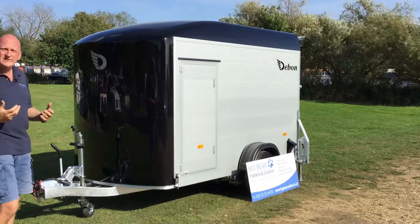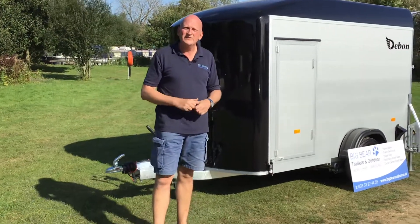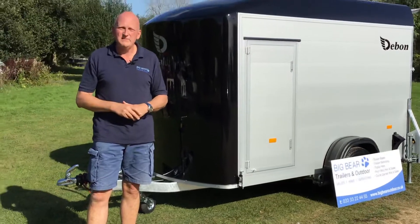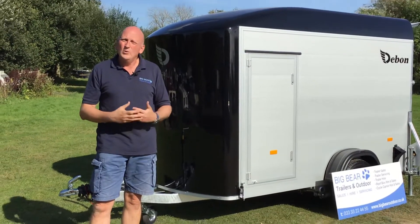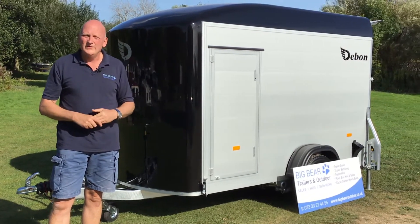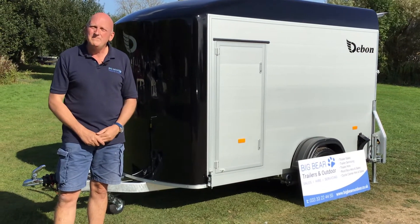If we can help at all, please do give us a call — our number is 01832 770888. My name's Ian, but either myself or the team will be very happy to help you. Or you can take a look on our website at www.bigbeartrailers.co.uk. Thanks again for your time, bye now.